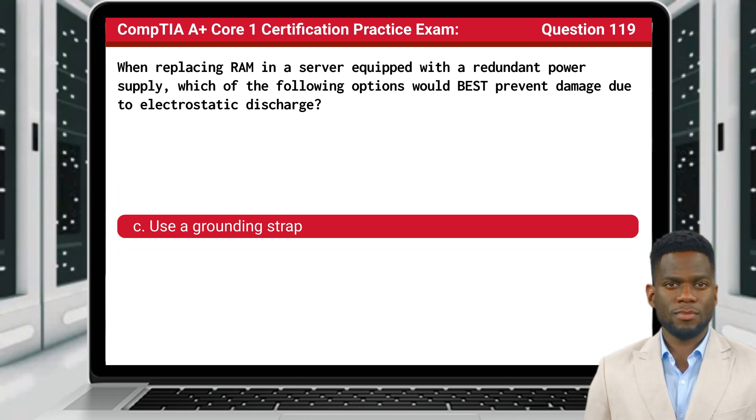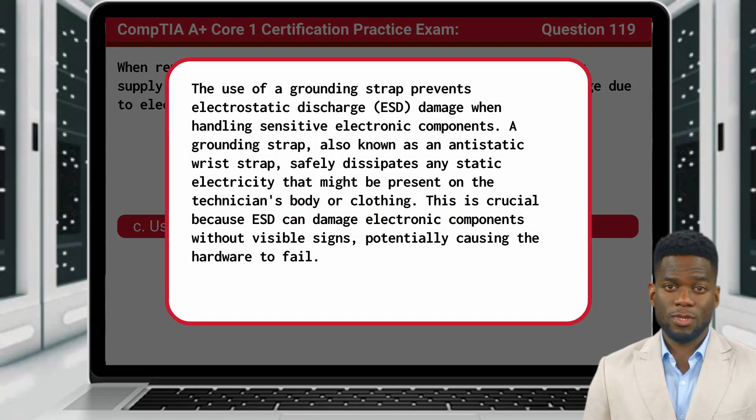Question 119. The answer is C, use a grounding strap. The use of a grounding strap prevents electrostatic discharge, or ESD, damage when handling sensitive electronic components. A grounding strap, also known as an antistatic wrist strap, safely dissipates any static electricity that might be present on the technician's body or clothing. This is crucial because ESD can damage electronic components without visible signs, potentially causing the hardware to fail.